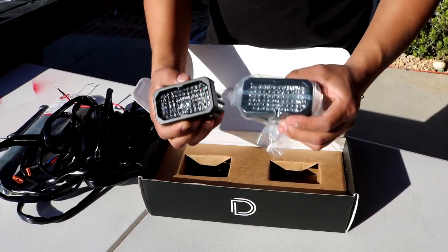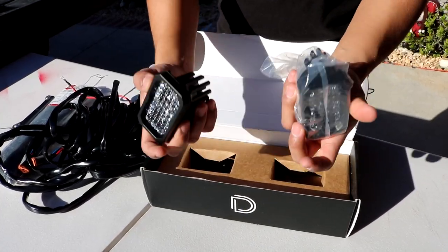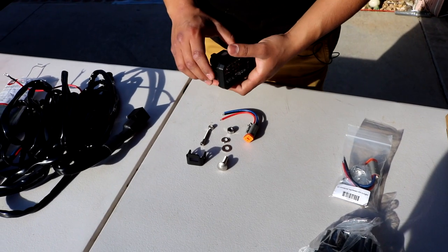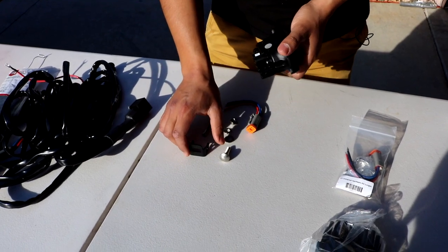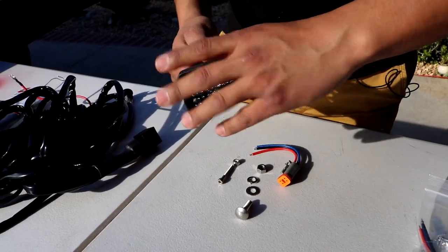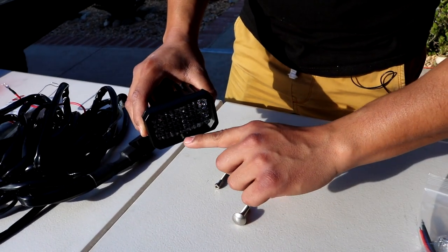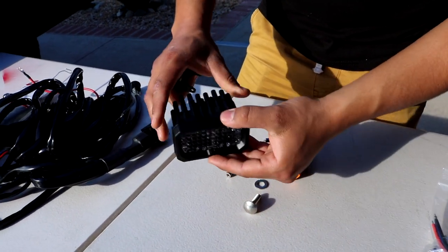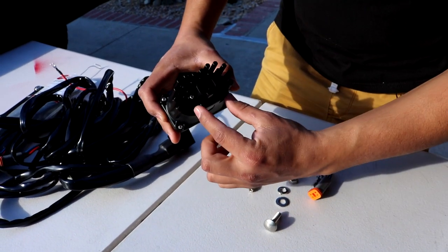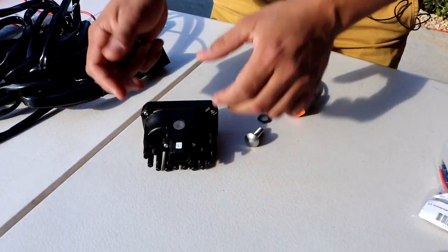Inside the box, you're gonna get two of these lights. You can put them as chase lights, ditch lights, or wherever you want. To set this up, first grab the bracket which comes provided for each of the lights. Figure out which way is the bottom — at the bottom it's gonna have the 'D' for Diode Dynamics. Flipping it to the back side, you'll notice the fins are towards the top and the bracket installs at the bottom.